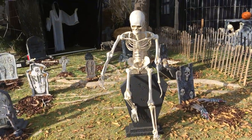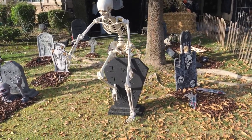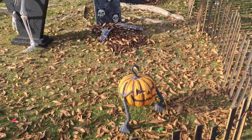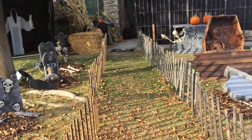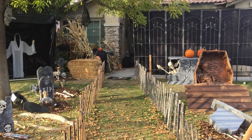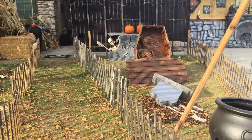This guy right here — we wanted to make him move this year but ran out of time, so we decided to just put him there for now. One of the ground breakers in the ground. This is the walkway up — one of the ways to get up to the door, so trick-or-treaters would come this way or through the other way that I'll show you in just a second.